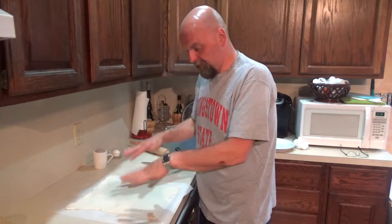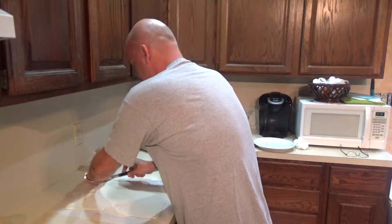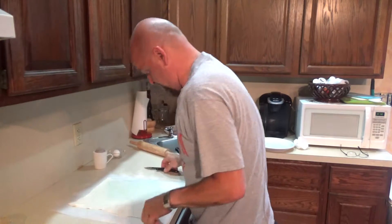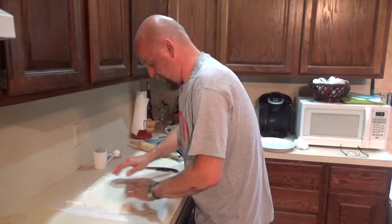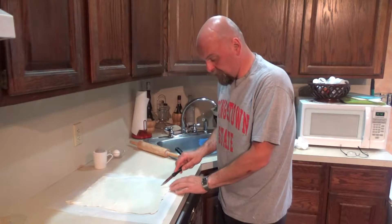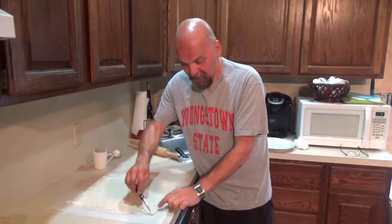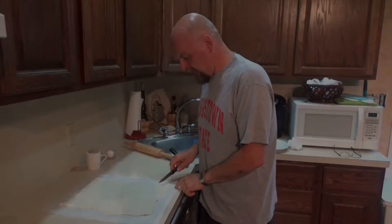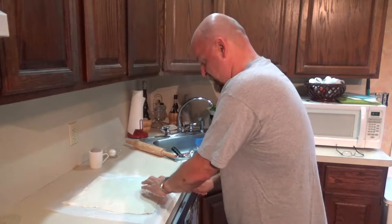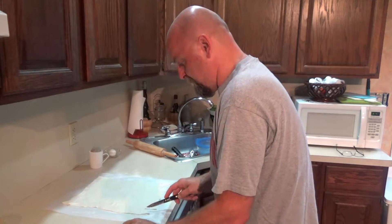After I rolled it, I put it on some parchment. It's long ways this way — I know it's not really even, because you've got some corner pieces sticking out — so I'll just cut those down a little bit to make it more rectangular. Then what I'm going to do, starting in the corner here, is make a slit diagonally in the corner — a triangle cut on each end. You make that slit in there, then make a straight line down. So it comes in on an angle and then straight down.